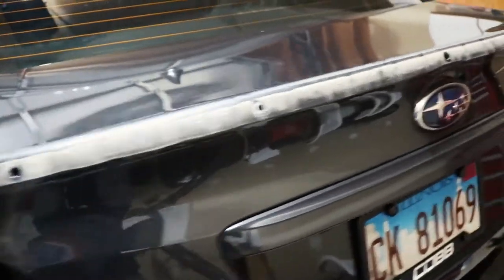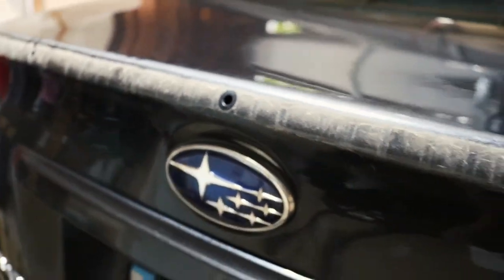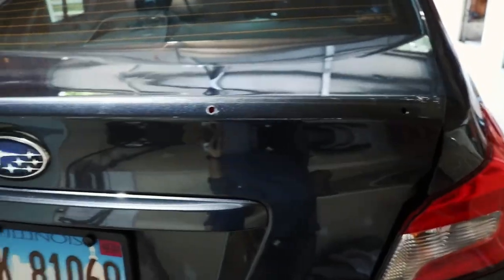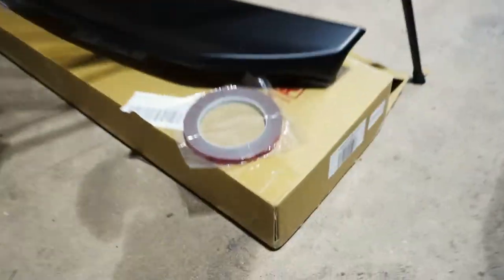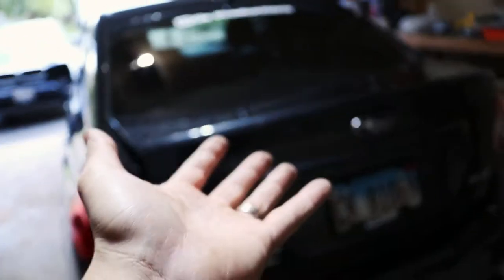After you have the spoiler off, as you can see it's really dirty, so I'm definitely going to clean this up. I suggest if anyone else does this that they clean it up too — it's pretty nasty. Now that I think about it, it definitely has to be cleaned off. That's a requirement because you install the new spoiler with 3M double-sided tape, and the tape will adhere a lot easier on a clean surface.